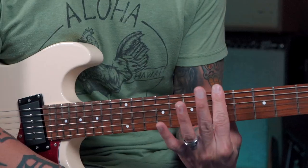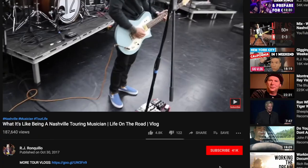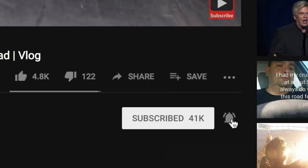What if I told you you could play the minor pentatonic scale just by barring one finger across the strings? Well you can, and I'll explain it all to you as well as show you some interesting things you can do with it. Before we get started, if you're into these kinds of videos, don't forget to click subscribe and hit that bell icon to stay notified.